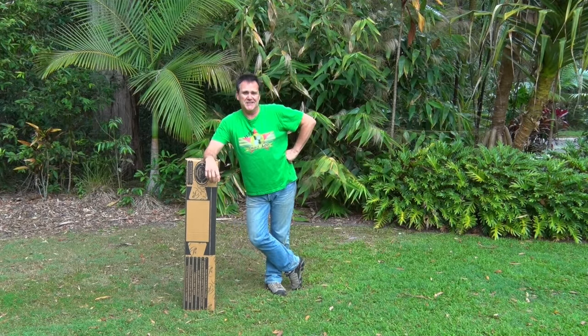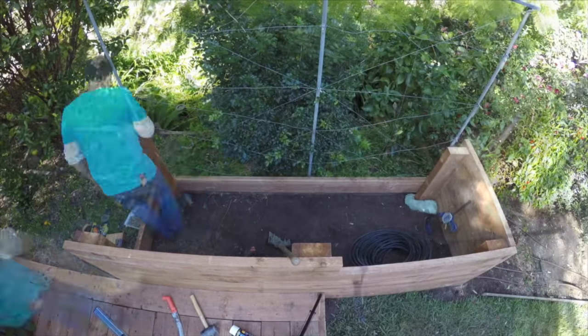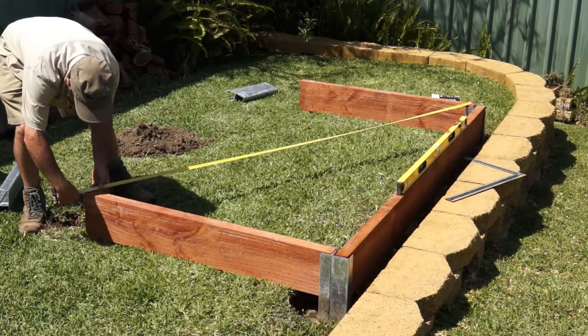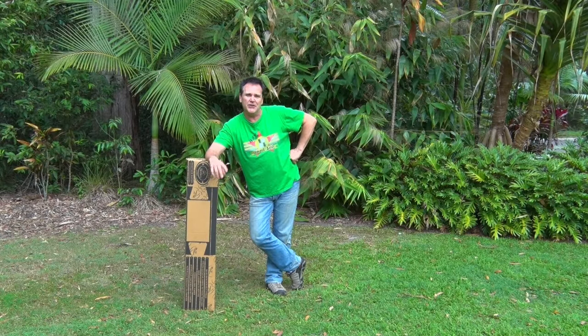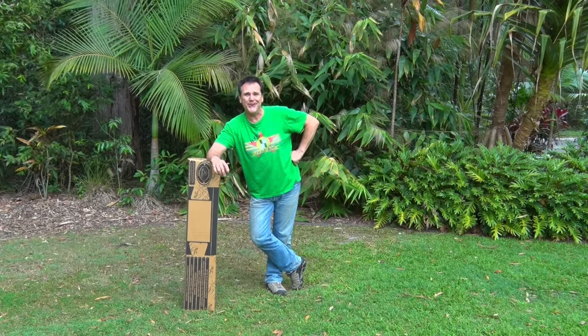Over the years I've built loads of raised garden beds and the key word there is built. It's involved lots of sawing and drilling and screwing and digging holes and concreting and all of that full-on DIY stuff. Now I know not everyone is into getting into things like that, so I thought for a change I'd show you how easily you can add a really funky raised garden bed at your place — and it literally comes in a box.